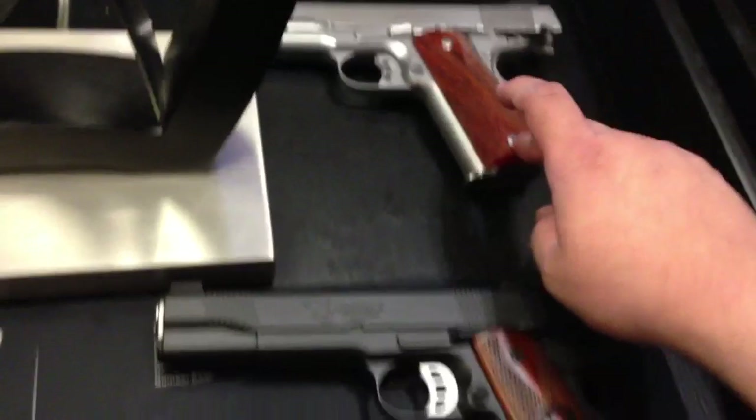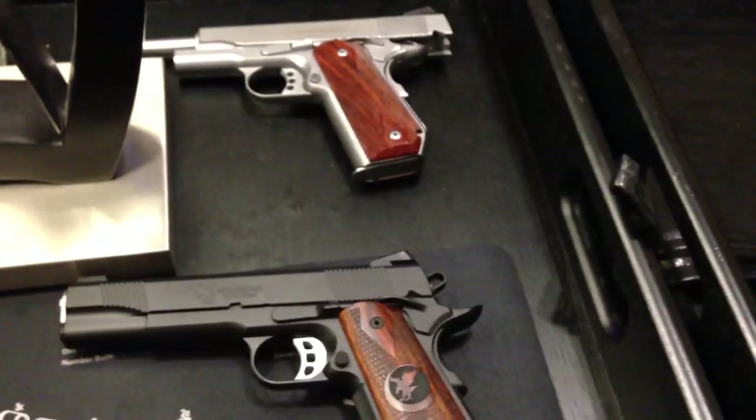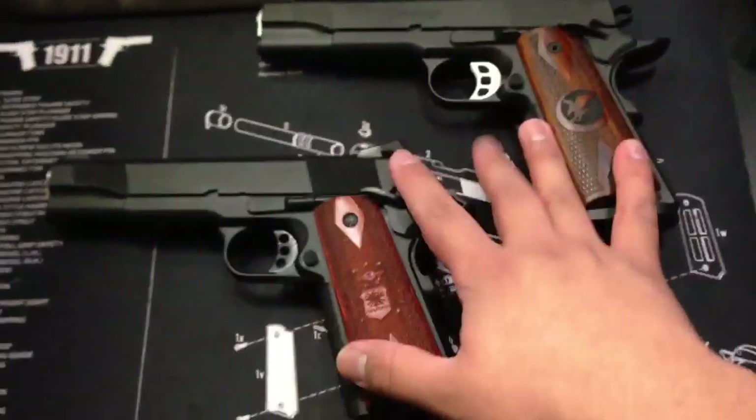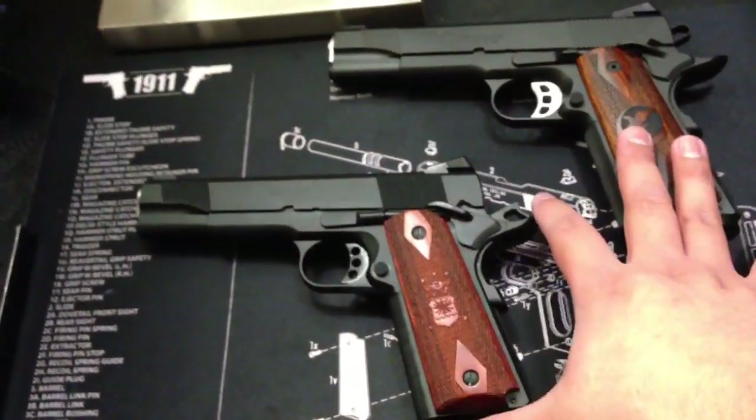That Ed Brown is a completely different monster — it was built for a different purpose. These two, the Nighthawk and the Les Baer, would be considered a little bit more on par with each other.